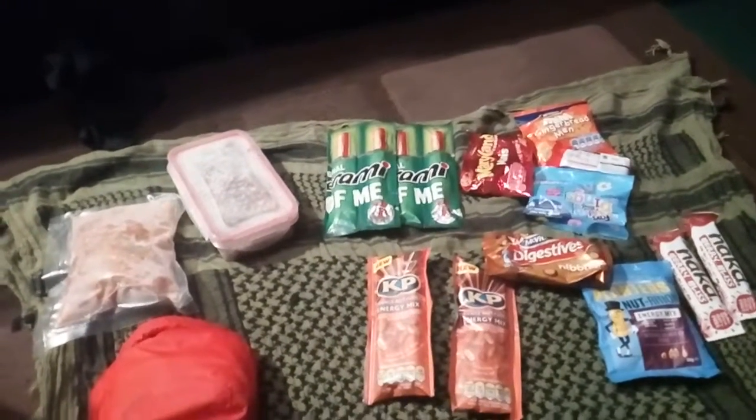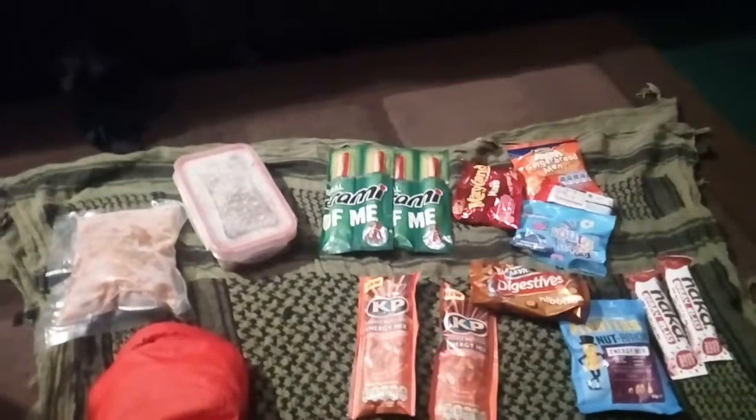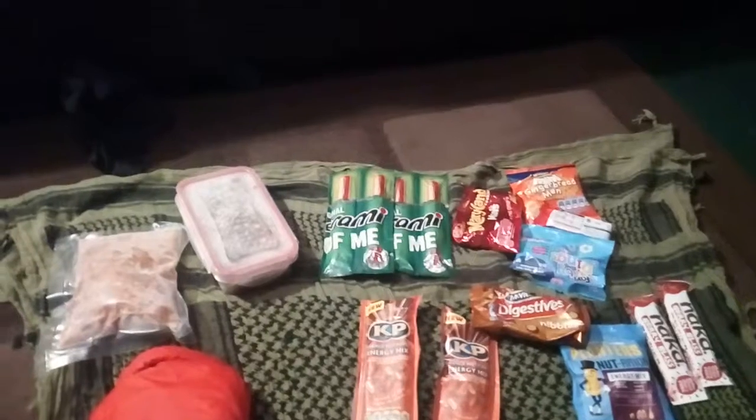I've just got a message, sorry about that guys. And almost all of that fits in this dry sack. Please like, please share, please subscribe, and please join me on the next lot of videos — because I think it's going to be a good experience, especially for me and Dolby Dog.